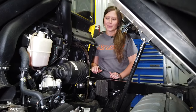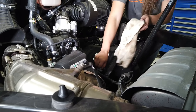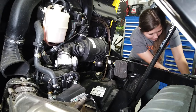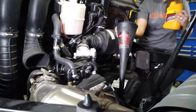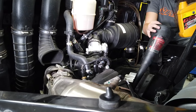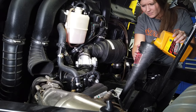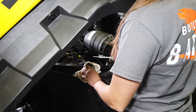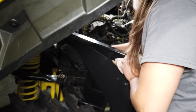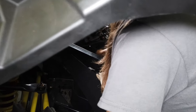Next step is to fill the engine with oil. Remove your dipstick and set that aside. This is going to take two liters of oil. Once your oil is filled, reinsert the dipstick and thread it in all the way.